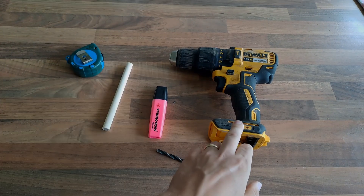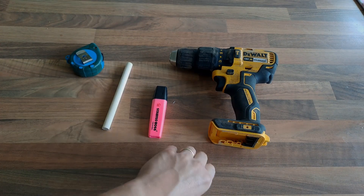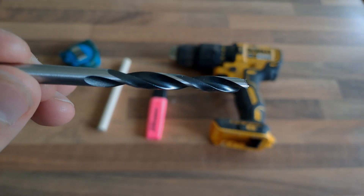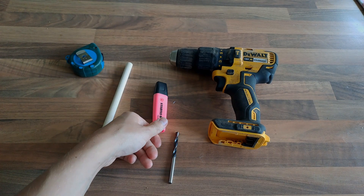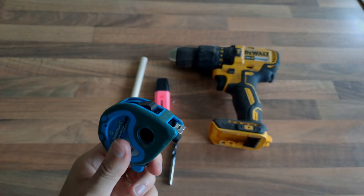Here's what you're going to need: a drill, a quarter inch drill bit — this is a wooden drill bit — a permanent marker (don't start off with a pink pen like I have here), a block of wood, and a tape measure.